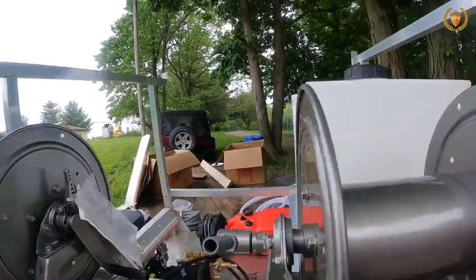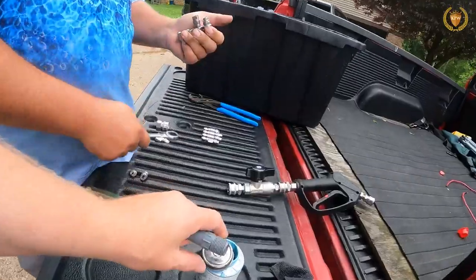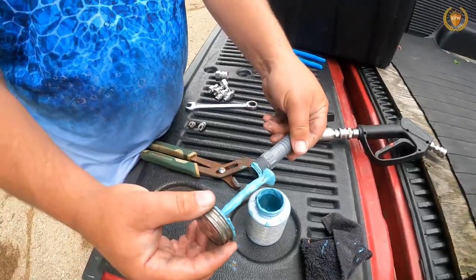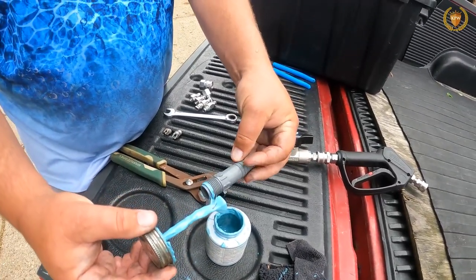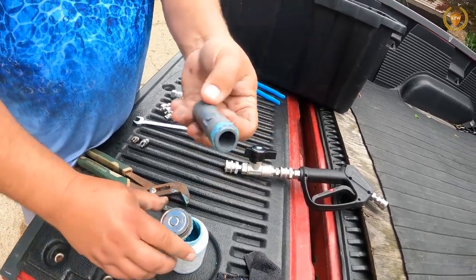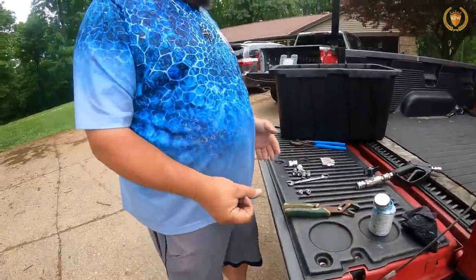The first thing we need to do is get some blue goo. We're going to apply blue goo — we don't need to fill it all the way up, we just need to get it on the beginning threads. That's what your hands look like when you get it on you everywhere.